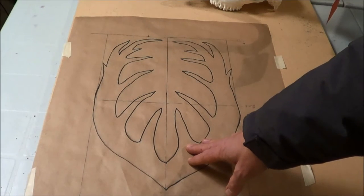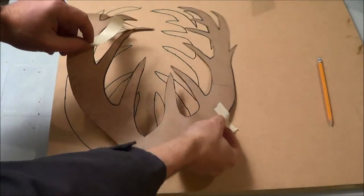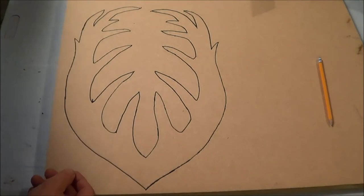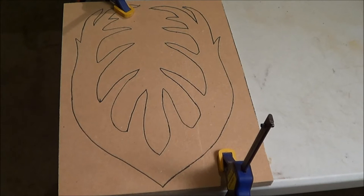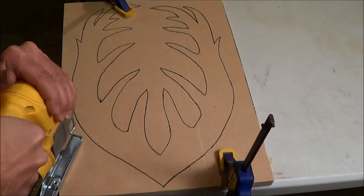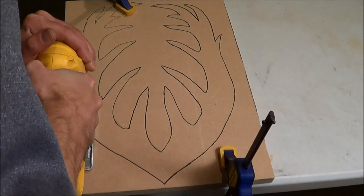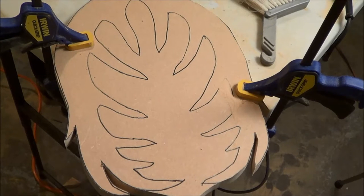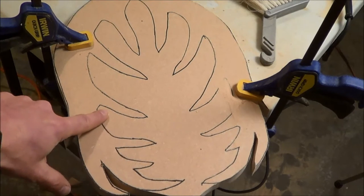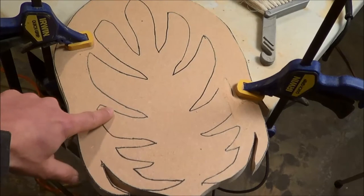I'm just going to cut this out and get back to you after it's cut out. I drew the template on the MDF and put tape on it so it doesn't move and mess up the alignment. Here's the finished drawing — template all drawn out, ready to go, edges trimmed up so it's easy to jigsaw through. I've trimmed the exterior edges and now I'm getting into the inside, which is going to be slow and arduous.